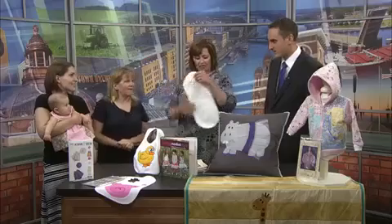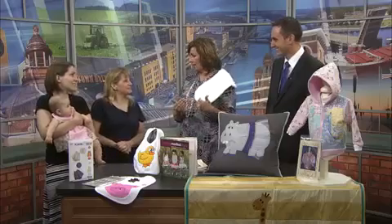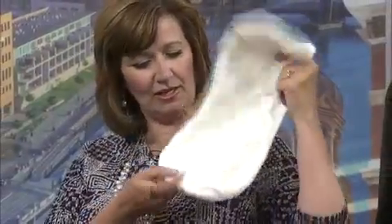The burp cloths that they normally make are like this big, and then the baby will not burp where you want them to. So you can make something like this — look at the cute little back. It's just flannel and terry cloth, and you sew the two together, flip them right side out.